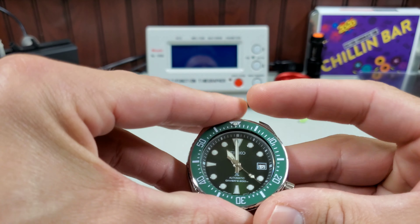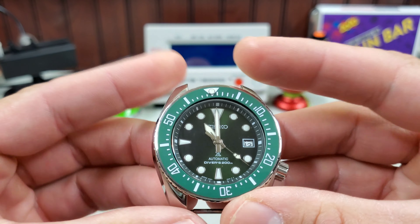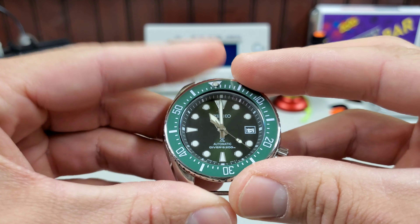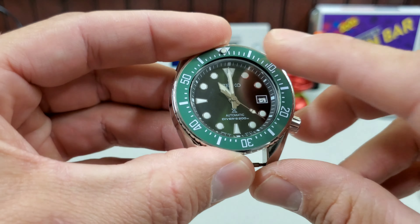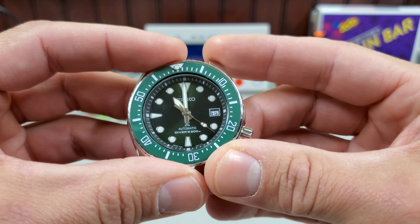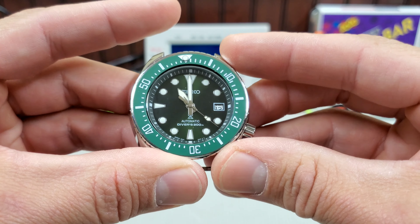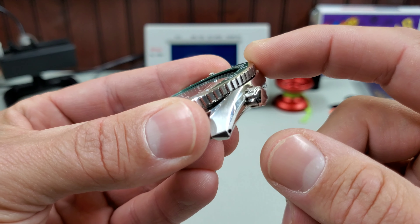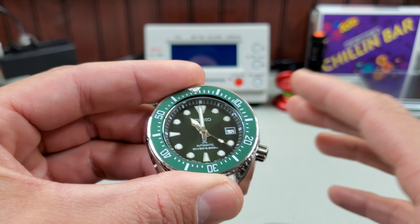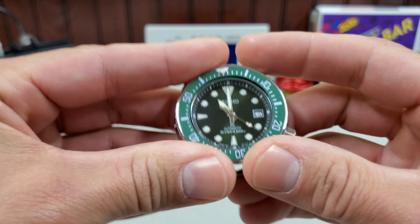So I guess the last issue I want to talk about is a procurement issue — trying to source mod parts online. I bought this Sumo on eBay and got an incredible deal. It came with this ceramic bezel insert, which isn't terrible, it's kind of cool. It's not exactly a match for the dial, but I got such a good deal that even if I had to buy a whole new bezel and insert, I'd still come out on top.